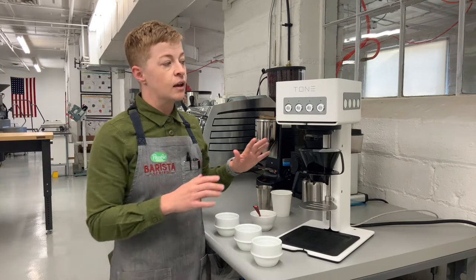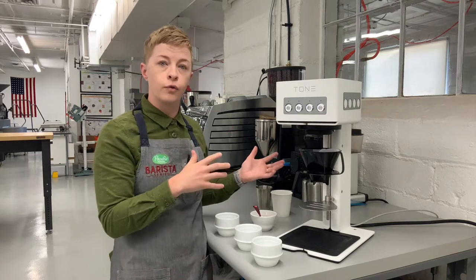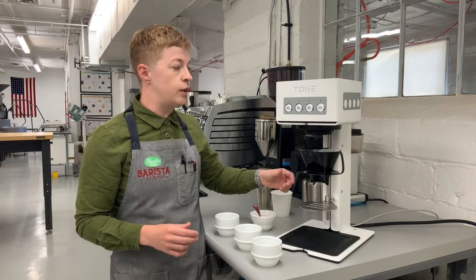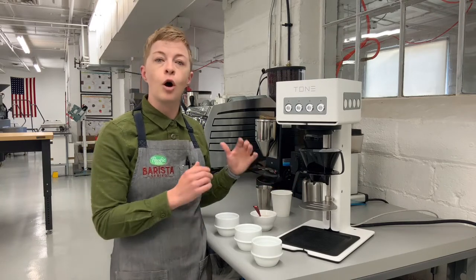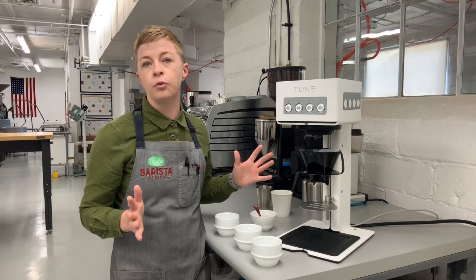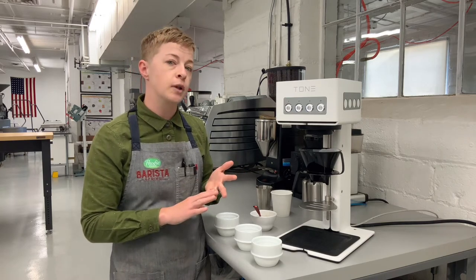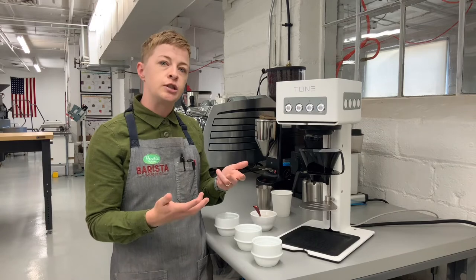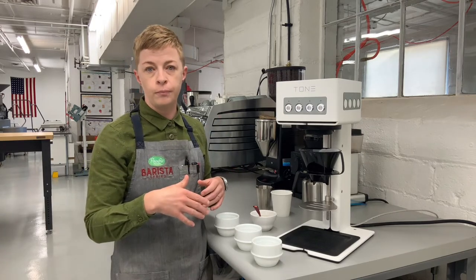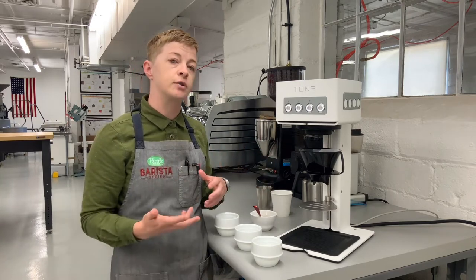This device comes with a couple preset brewing programs for around 500 milliliter water weight pour-overs, but you can connect it via USB cord to your laptop, open up the Tone software, and program as much detail as you want for a pour-over recipe. You can manipulate the amount of water that goes into your bloom, how long your bloom lasts, how many pulses, how much agitation, the flow rate, the temperature, and the total water weight you want for your brew.